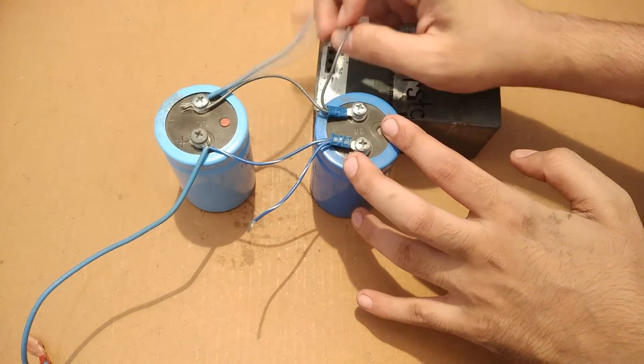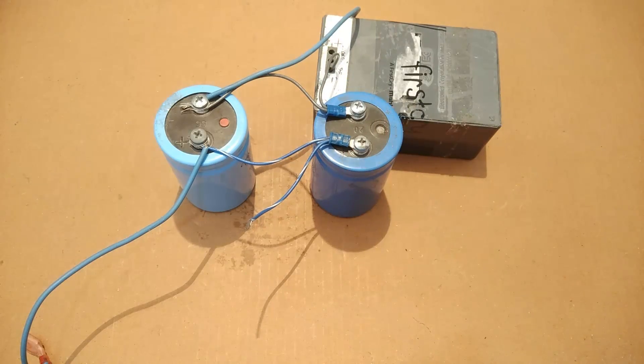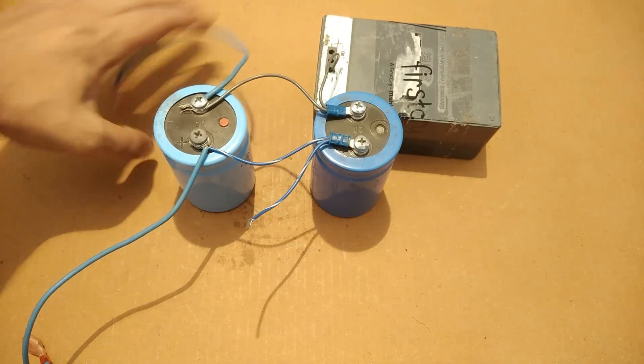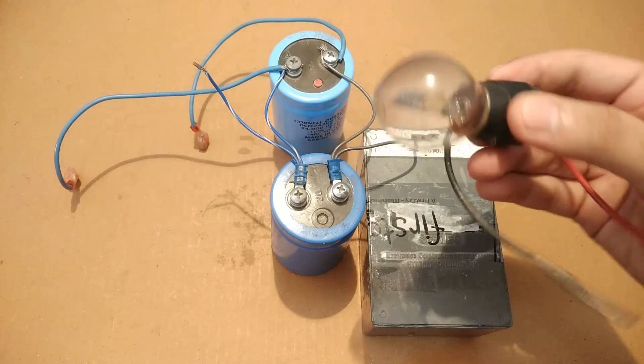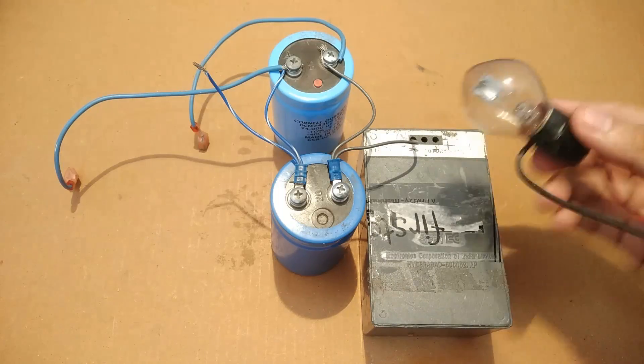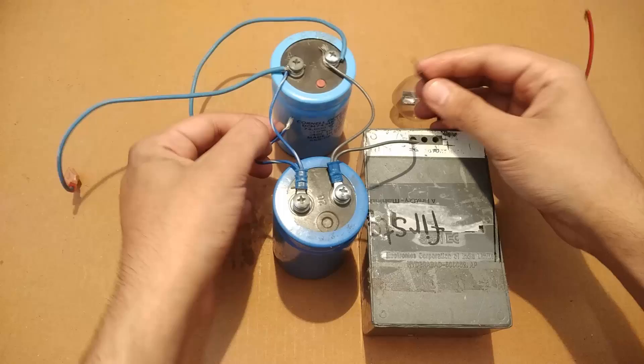The negative terminal of the capacitor has been connected to the negative terminal of the battery, with the positive one being left open. This is a 12 volt incandescent bulb from a motorbike, and you can use any bulb available rated at 12 volts DC.